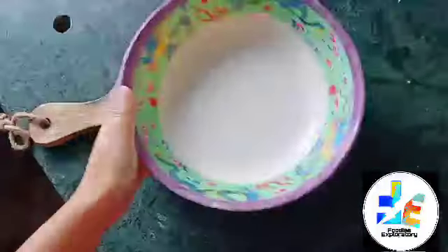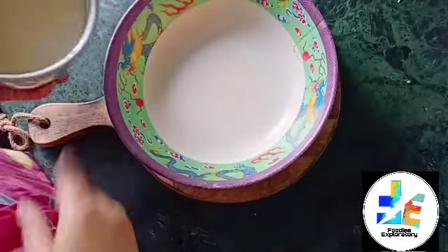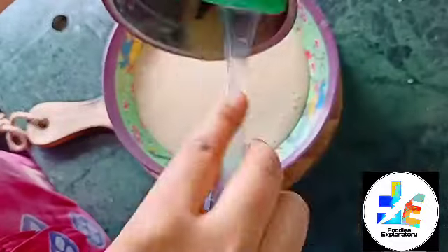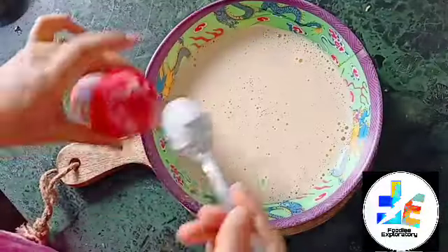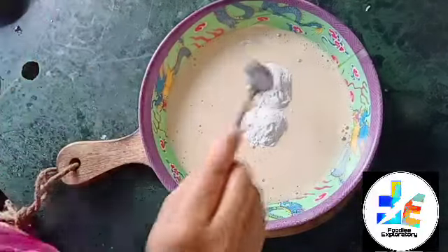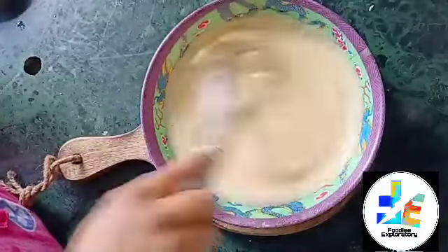I will mix it all through the cake. I will add baking powder as well.